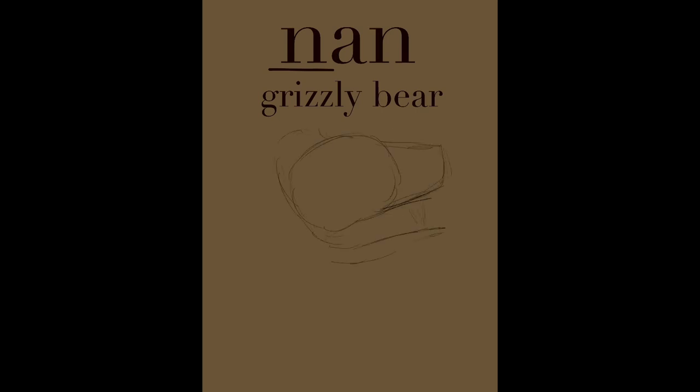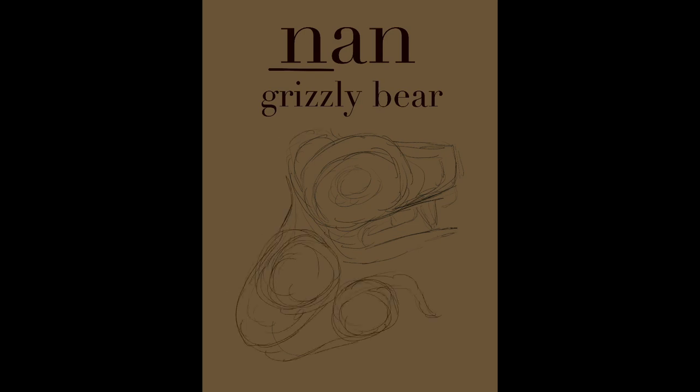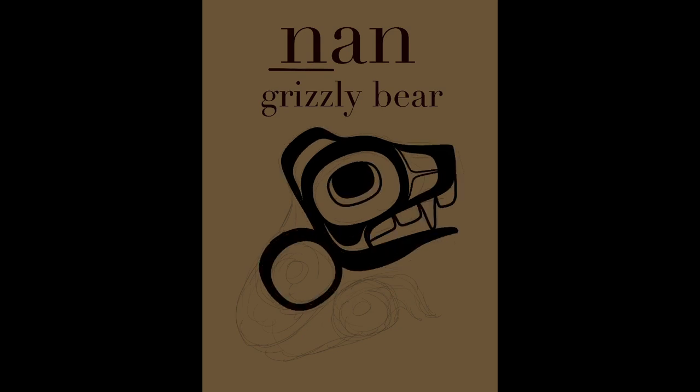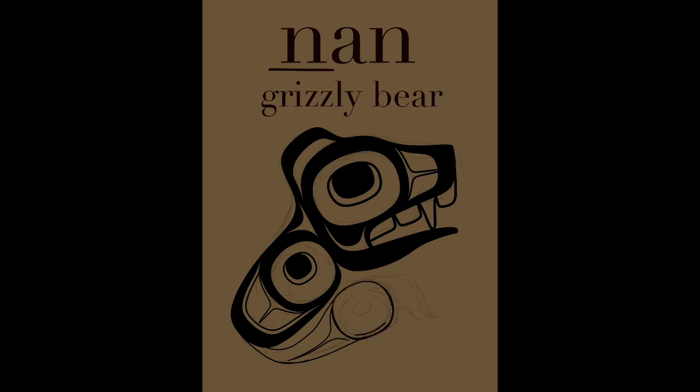For my bear, I'm going to start with the ovoid and the nose to create the face. I added my claw and my shoulder, always starting with that eye ovoid, and I have that nose and the small ear and the shoulder that connects to the claw for my grizzly bear, a nun.